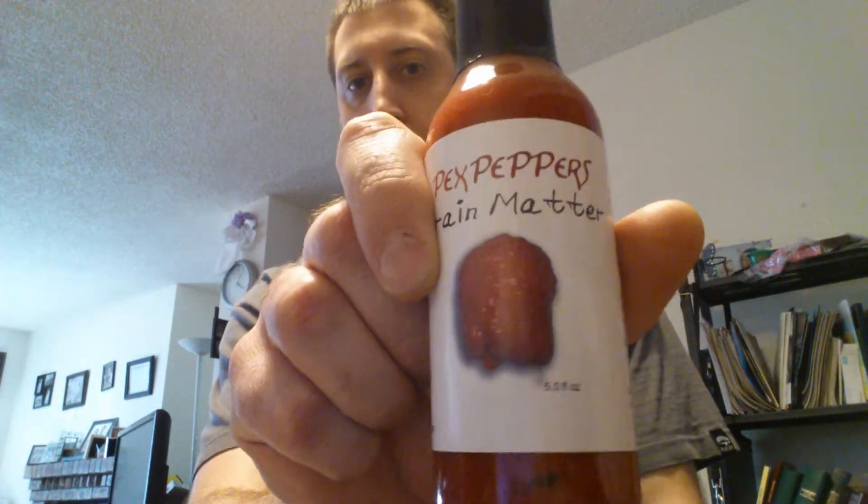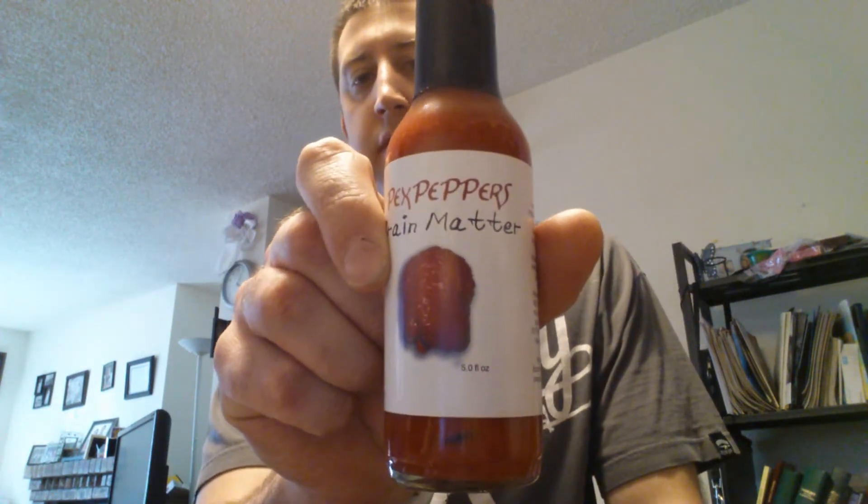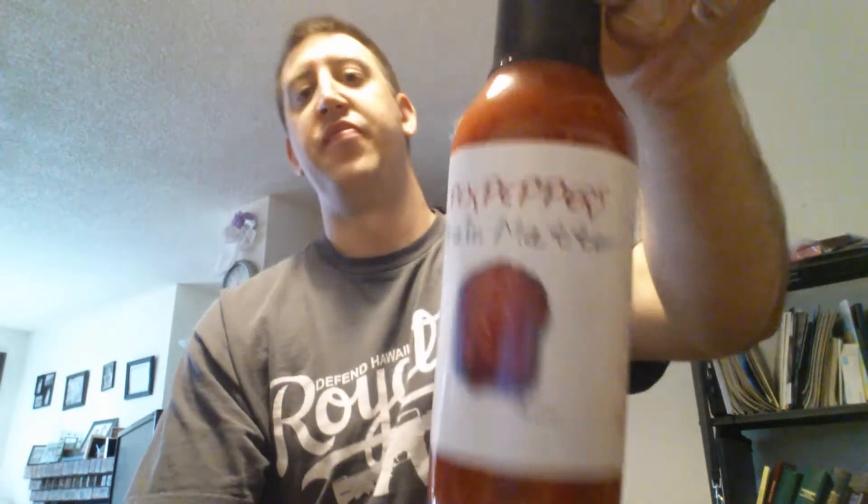Hey everybody, back with a review. Garrett Peck's Peppers sent me this brain strain sauce. It's called Brain Matters. It's got a nice picture of a brain strain there. For you guys that don't know who Garrett Peck's Peppers is, he's a really cool guy and a really good reviewer. I'm sure that this came from his brain strains and from what I hear they're really hot.